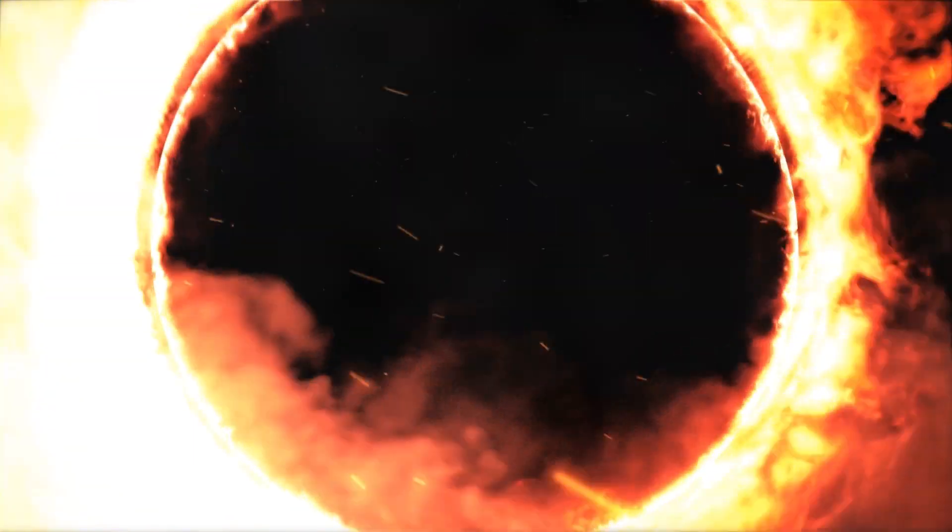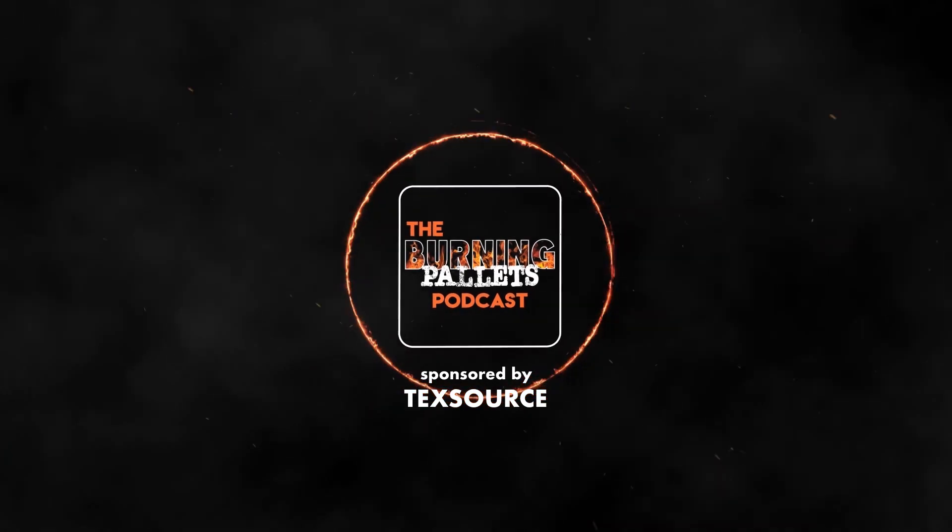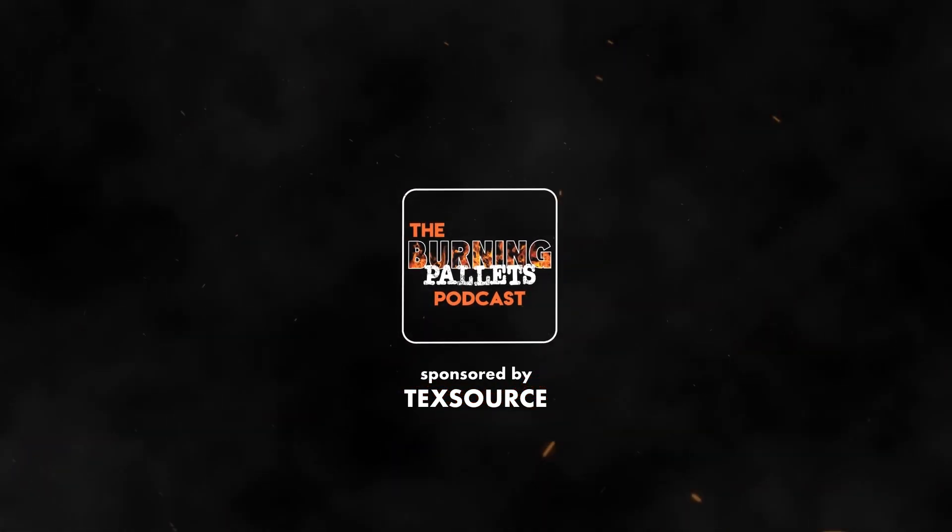Welcome to the Burning Palates podcast, sponsored by TechSource. Here's your host, Ryan Bolin. What's up, guys? Ryan here with Burning Palates podcast. We got our sidekick slash host, Mike Hoey, with a pretty cool hat.